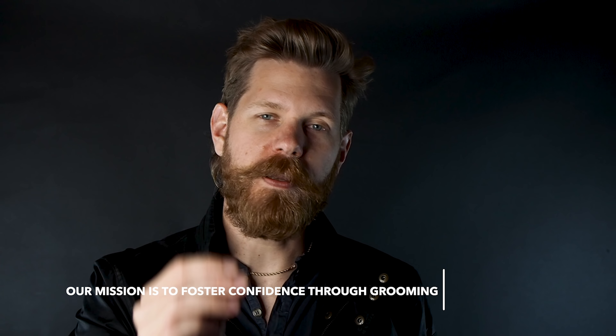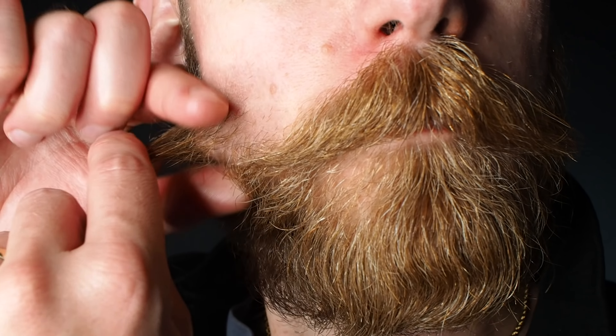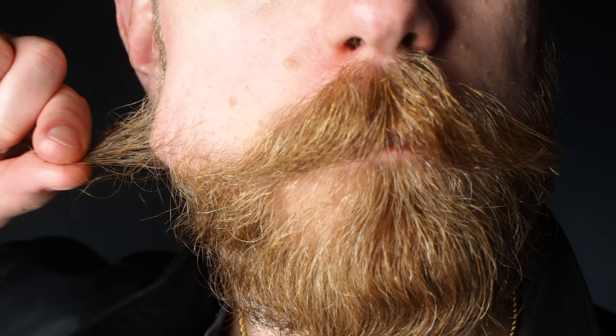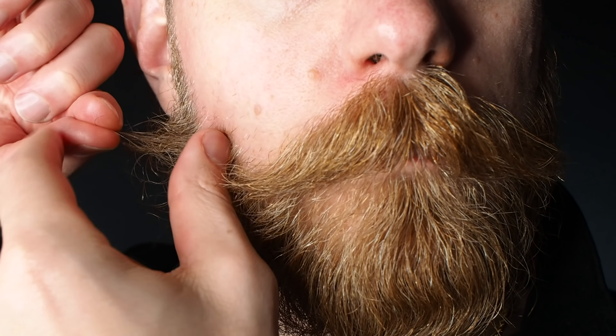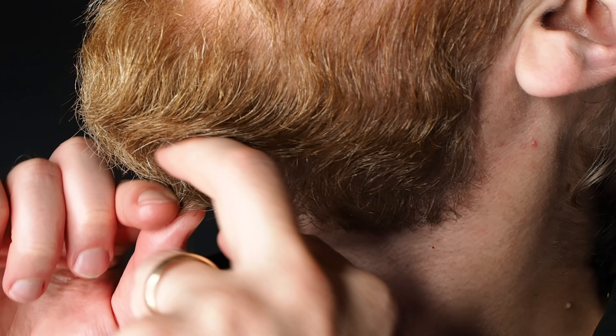The key to showing off your waves is going to be the length. The length matters a ton when it comes to your wave. You'll see with my beard the cheek parts are approximately two inches in length — about four months of growth — and under my chin it's a little bit smaller, about an inch of growth.